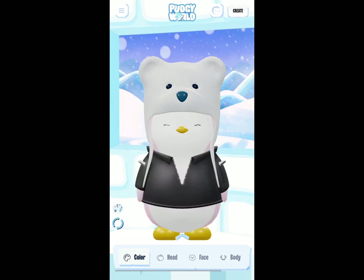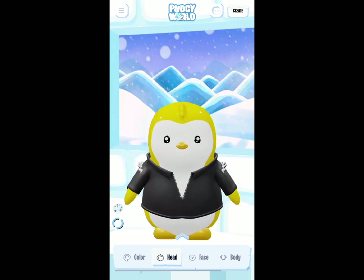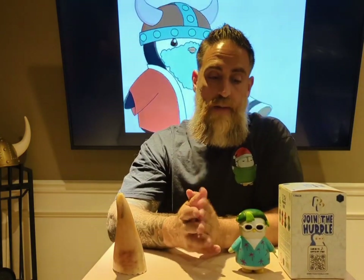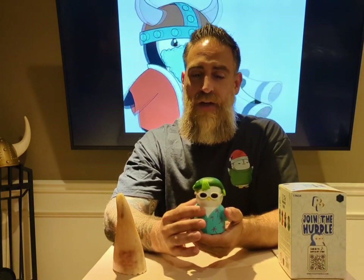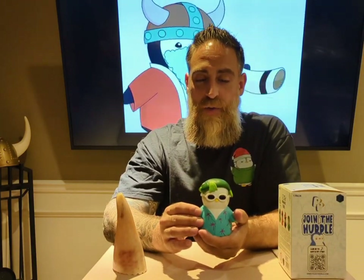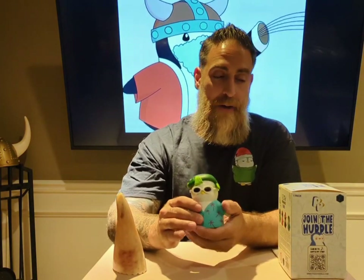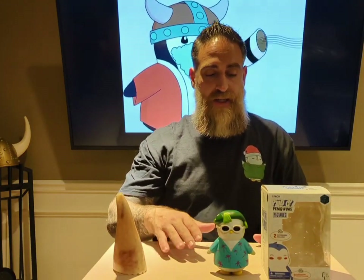Basically, as you collect more Pudgy Penguin collectibles you can continue to build out your own favorite penguin. I hope that showed you a little bit on how to use the pudgyworld.com website, how to redeem your traits and look at them. It's something fun — I plan on doing it with my children and getting them more involved. My older one already really enjoys NFTs, and any chance I can get to bring her into it and let her create her own penguin, decorate, and experience it, I look forward to. So this is my review of the Pudgy Dude — my personal favorite in the figure collection. I hope you guys enjoyed!